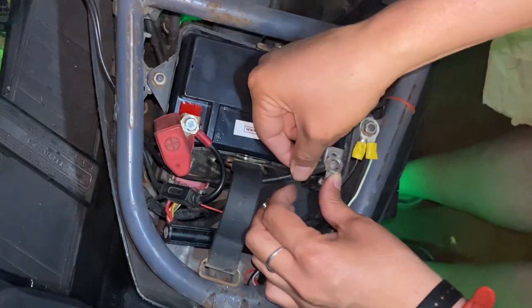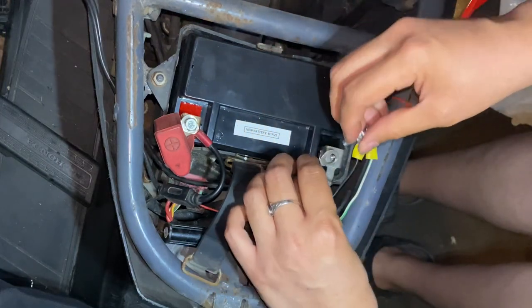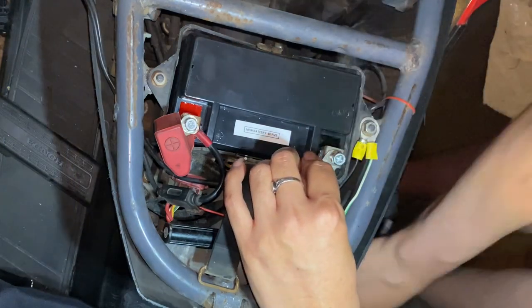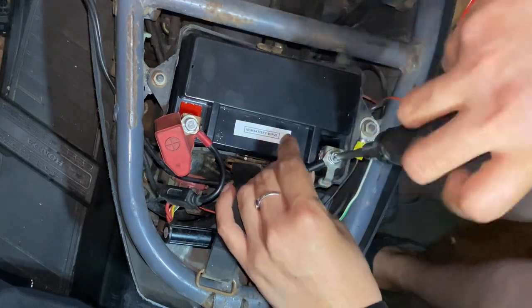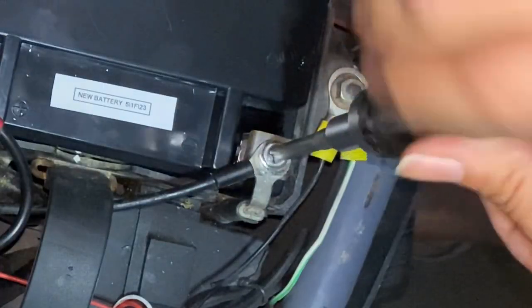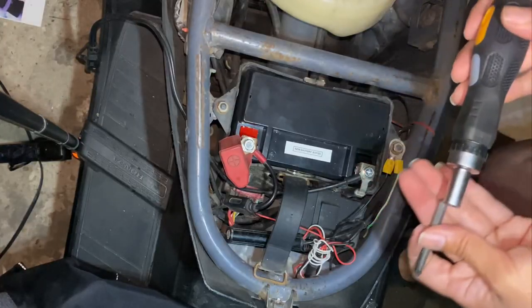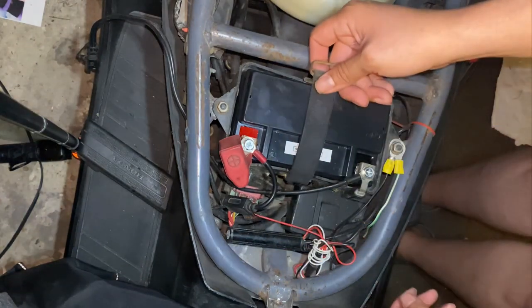That's one way to find out your lights are working! Learning how to change my battery for my scooters is something I'm really happy that I know how to do, because this year both my scooters' batteries died and I had to change both of them. So it was kind of an interesting start to my riding season.